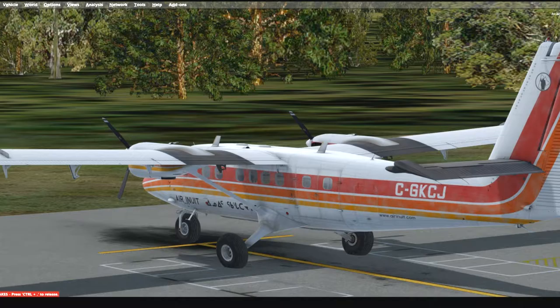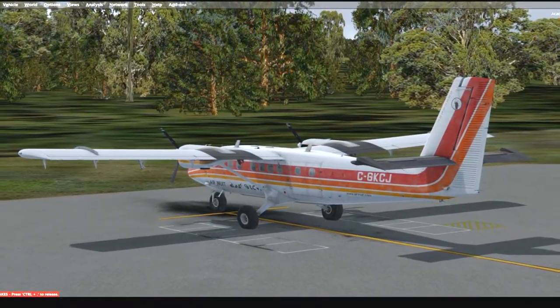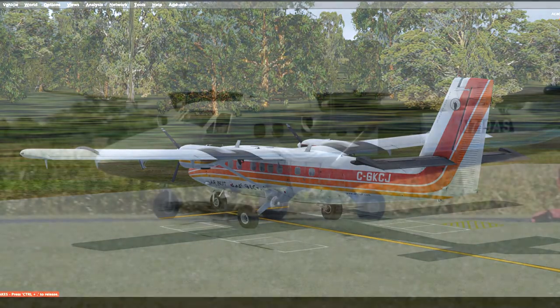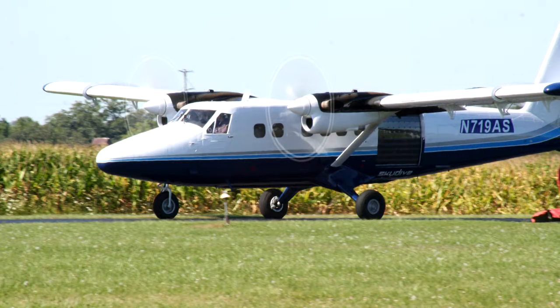If you've never heard of the phrase bush flying, what it is essentially is flying in and out of tiny airports — and I wouldn't even call these airports. They're like grass, dirt, or gravel — just remote airstrips. And that's what this plane is good at.